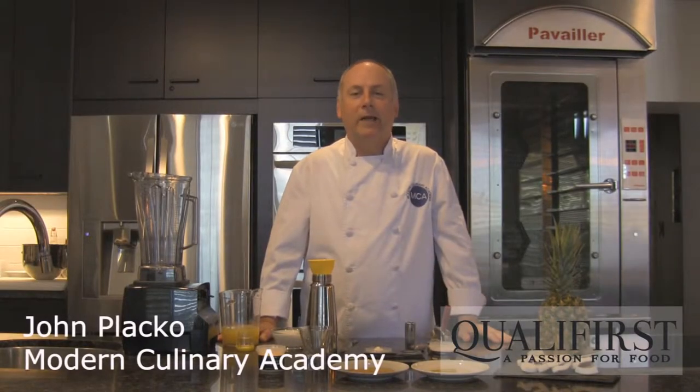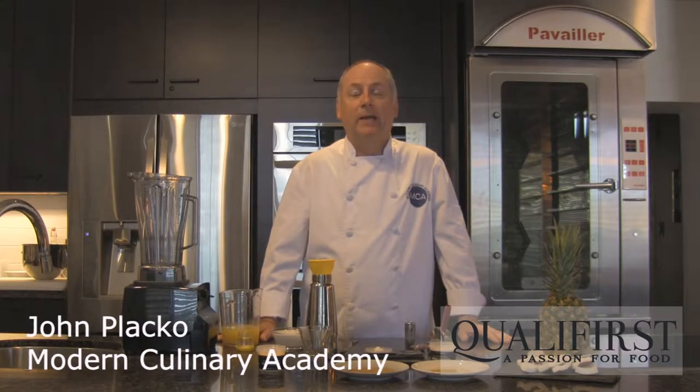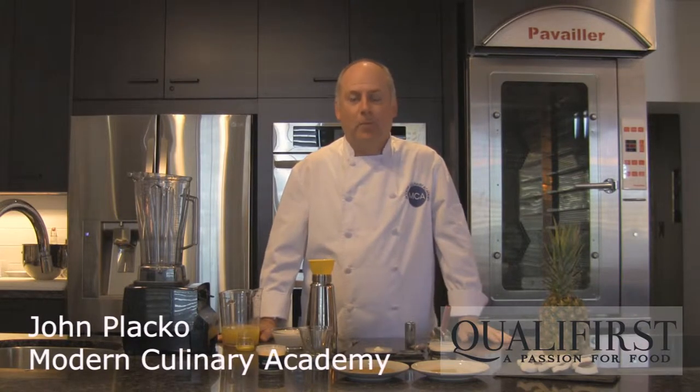Hi, I'm Chef John Placco from Modern Culinary Academy and Powder for Texture. Today I'm going to show you how to make a pina colada espuma, or foam.